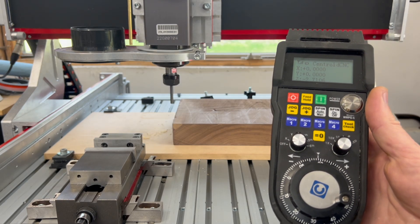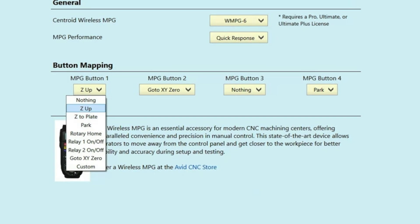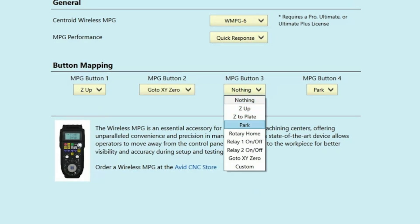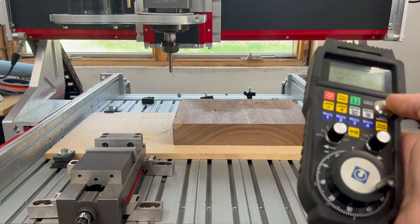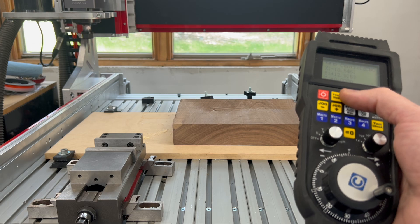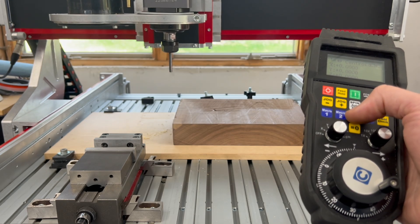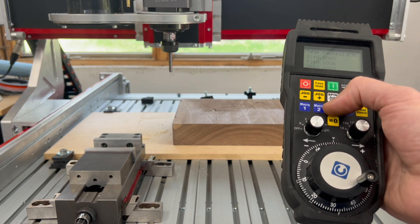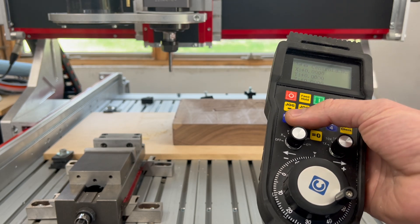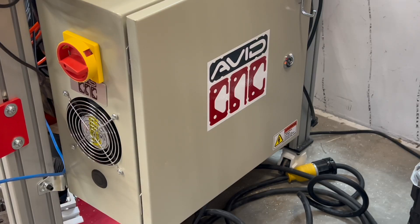The wireless MPG has four customizable macro buttons. If you go into the Avid CNC wizard under Wireless MPG, you can set these to do different functions. I've got mine configured to do various things that I do all the time on my machine. For example, I've got macro one set to raise my Z-axis up, macro four set to go to my park location, macro two set to go to my work X, Y, Z zero, and number three set to turn a relay on and off which is hooked up to my shop vac. You can change these however you'd like — we've put in some built-in functions for you, or if you want to edit a custom macro you can do that as well. And that is how the wireless MPG works. We think you're really going to love this accessory. Happy making.